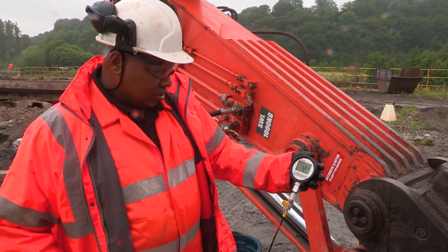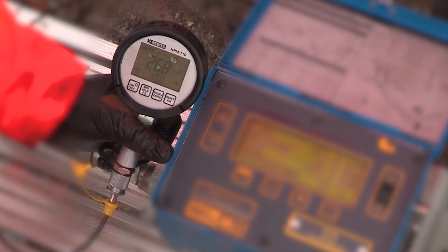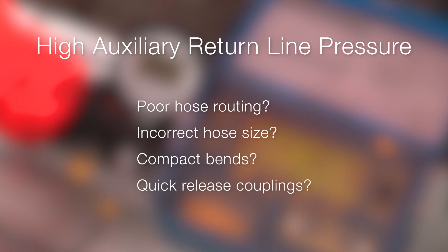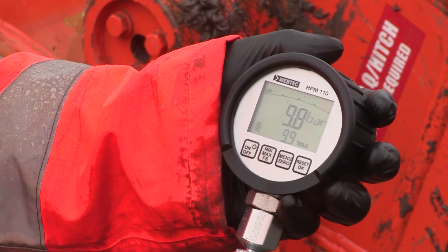For breakers, a small amount of pressure — typically 10 bar — can help to prevent potential rebound damage. If the auxiliary return line pressure is unusually high, this could be caused by poor hose routing, incorrect hose size, or use of compact bends or quick release couplings. If possible, modify as necessary to ensure maximum operating life of the attachment. Then recheck the auxiliary return line back pressure to ensure safe operation.